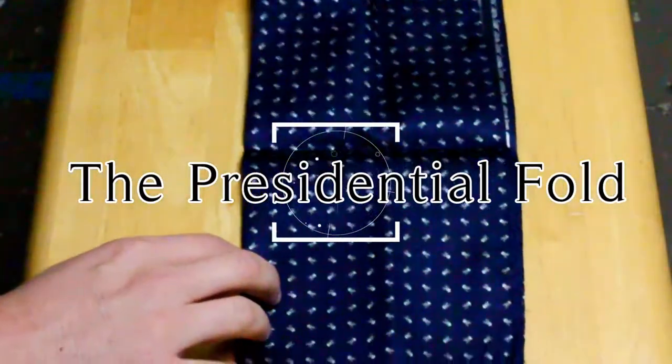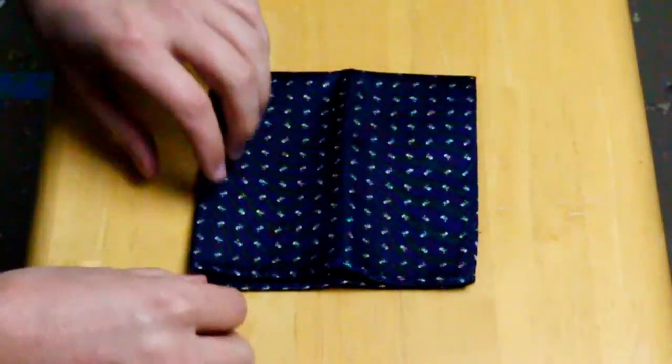The first pocket square fold that we are going to teach you is called the Presidential Fold. This is going to be the most universal one that's going to get you through any situation. We like to say it's the first fold that you should learn.